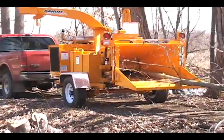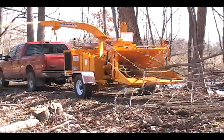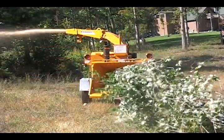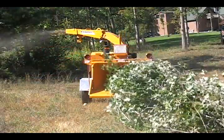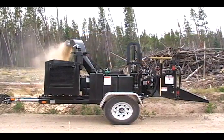The 990XP has been put into a wide variety of applications and has exceeded customer expectations. It has been called upon to chip eucalyptus trees in Australia, palm fronds in California, and beetle-killed pine trees in Colorado.